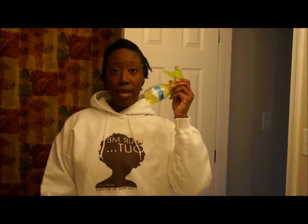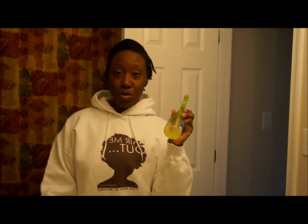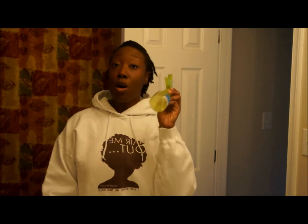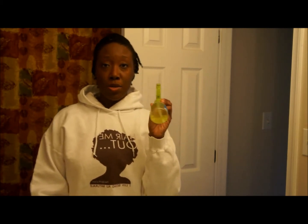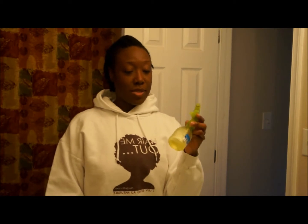Usually in the morning or at night, I'll gently mist my hair with my daily spray moisturizer. This is water, aloe vera juice, vegetable glycerin, and jojoba oil — that's what I used this time. As you can see, it's almost gone. I'm actually out of vegetable glycerin, so I need to go to the store quickly to get some more.